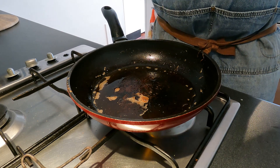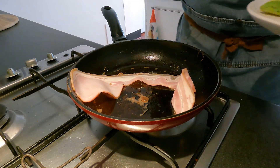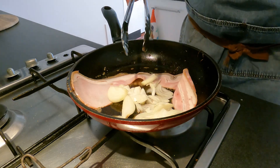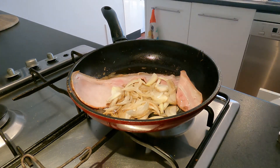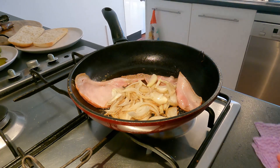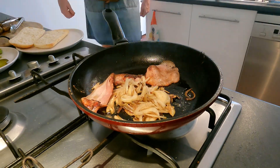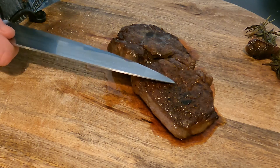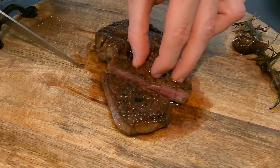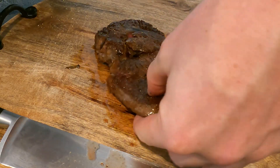To my pan where I just cooked my steak, I'm going to add a slice of bacon and fry that off. To that I'm also going to add my onion and cook both of these ingredients. Now that I have let my steak rest for 10 minutes, I'm going to go through and simply slice it into strips. That's perfectly cooked steak — the smell of this is insane.